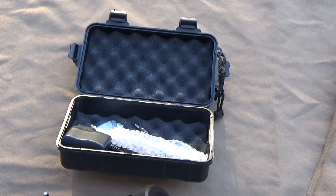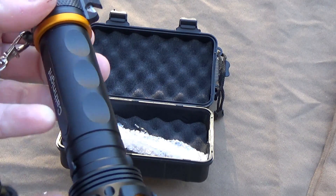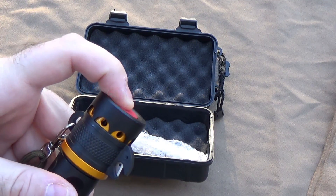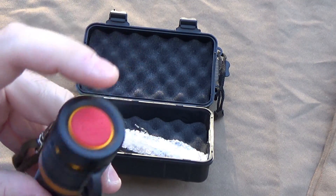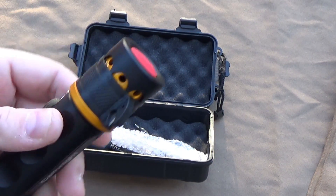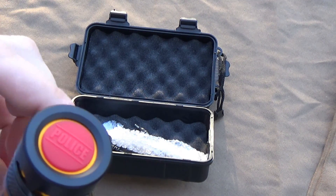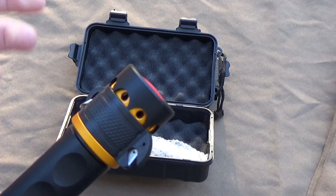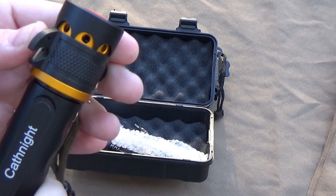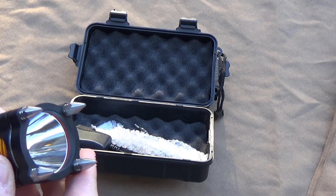Another interesting feature: this one has an alert siren on it. Let's see if we can bother the whole neighborhood. When I first took it out of the box, I thought this was the button to turn the thing on — it says 'police.' It's not a very loud siren. I don't know how far away you can hear that, but it has a siren on it, so that's cool.